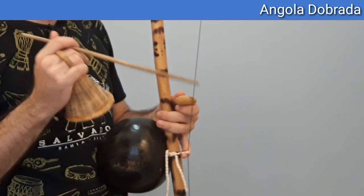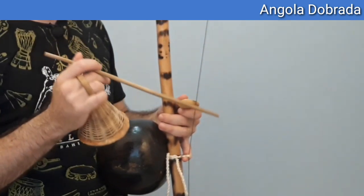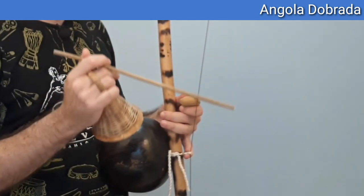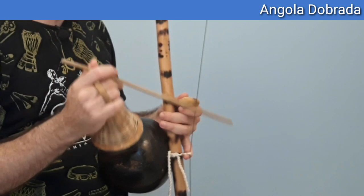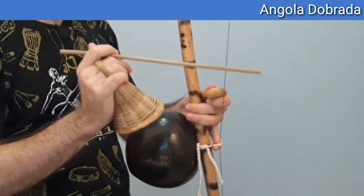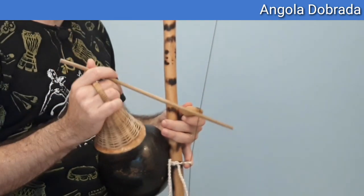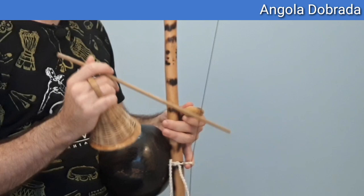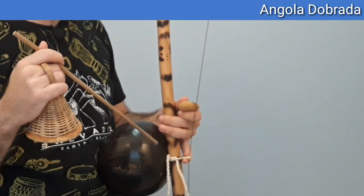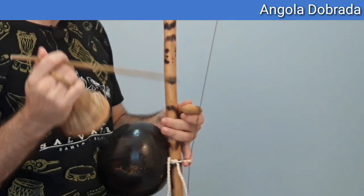Observe que esse último toque aqui é um toque chiado — é diferente do primeiro toque de Angola que a gente fazia esse último preso. Aqui o último toque é um toque chiado, e eu não afasto da barriga nesse último toque como eu afasto lá no primeiro toque de Angola.